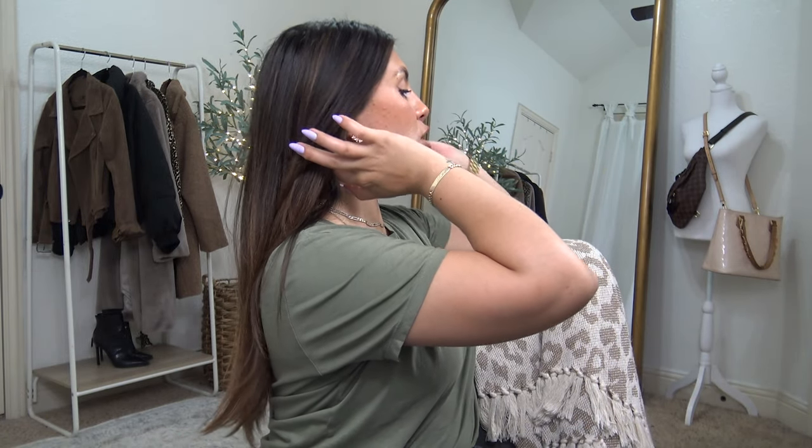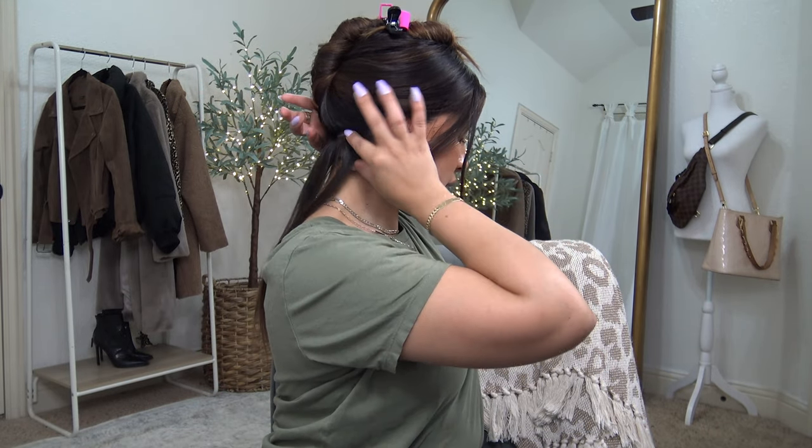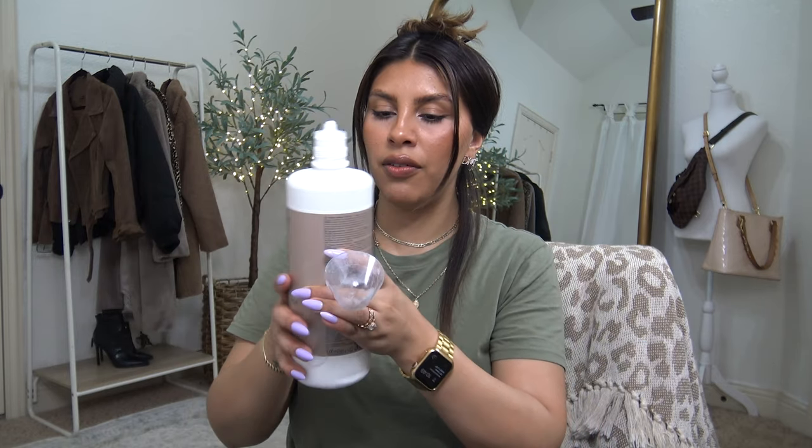These came together from Amazon — I will leave everything linked in the description box below. As you can see, my hair is pre-colored, so I'm not really sure what it's gonna do. I'll stop at Sally's and grab a toner if I need it. I'm gonna start just from the bottom and work my way up. The back of the packaging says a one to one-and-a-half ratio, so I'm gonna take a full scoop of bleach and a scoop and a half of developer.